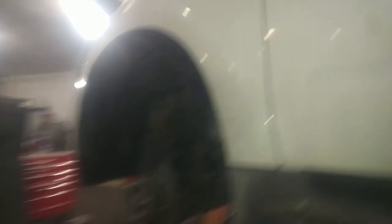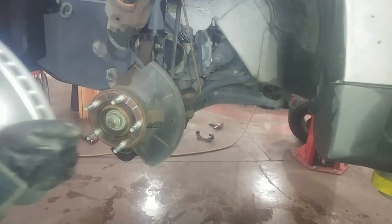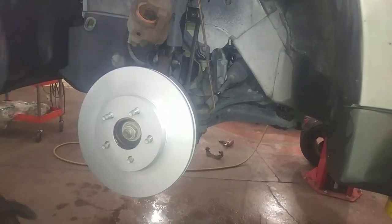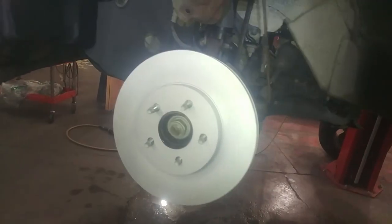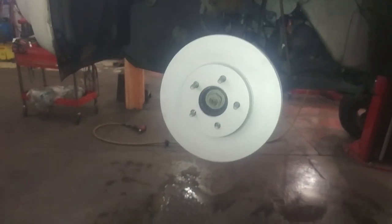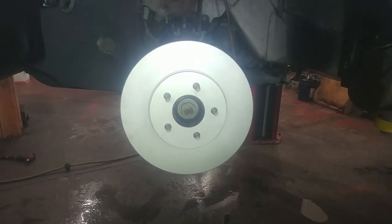We're going to collapse the piston and throw a nice new rotor on. These are coated rotors to protect against rust and corrosion. You don't have to do any cleaning — no cleaning required. Some rotors come with an oily film that you have to wash off to prevent rust and corrosion, but these ones you don't have to wash. We've got this on, and we'll do the same for the other side. Piston's collapsed, so we'll keep moving on.